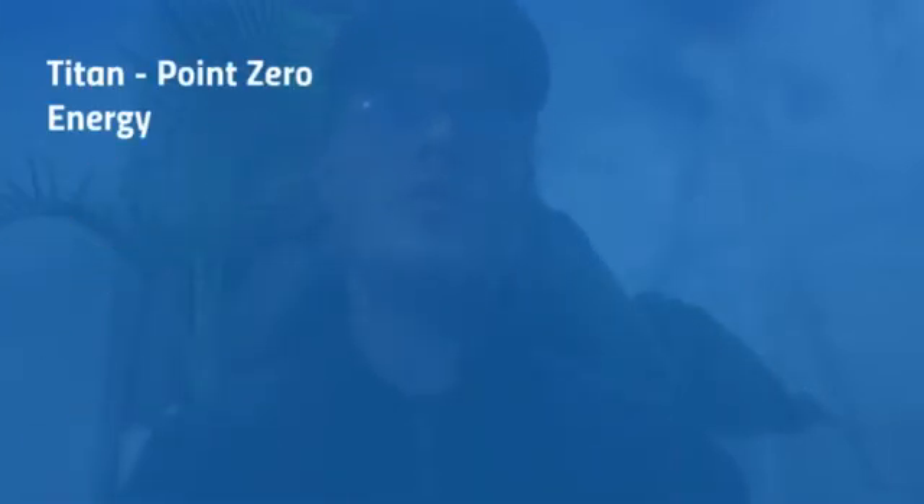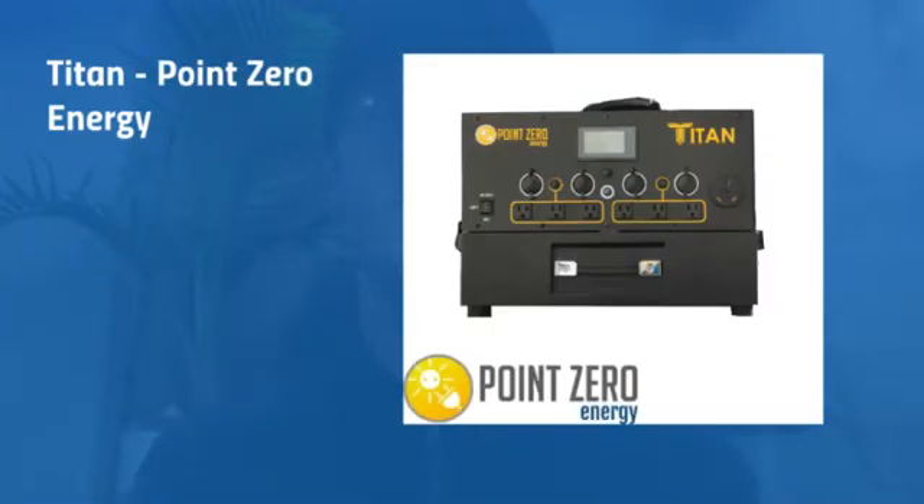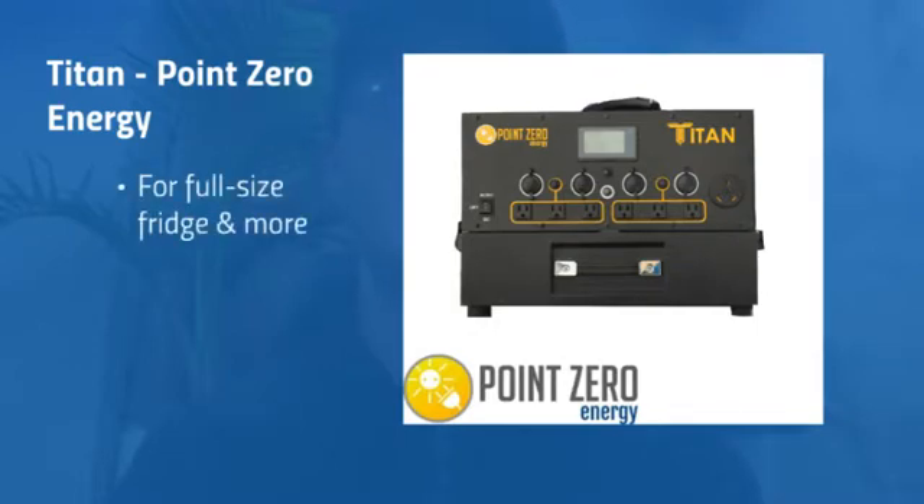The one I'm choosing is the Titan. This is very commonly talked about in the solar generator community and it's one of the most powerful solar generators — if not the most powerful one on the market today. This can be used for full-size fridges and other things as well.